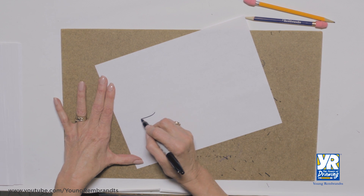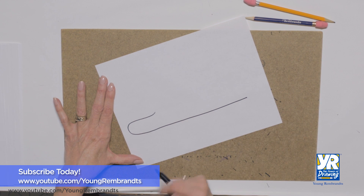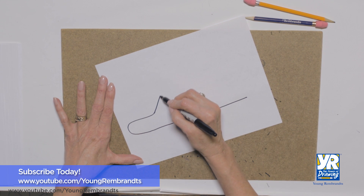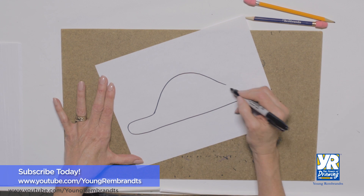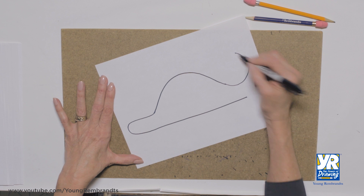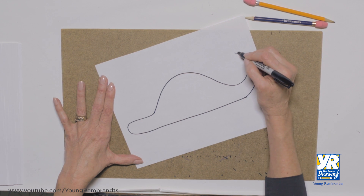We're gonna start with his head and then go all across here for the bottom of his body, and then we're gonna go up — kind of looks like a little mountain — and then we're gonna put his tail on. So let's go like this: there's the front part of his tail, and we're gonna blend this in for the back of his tail.